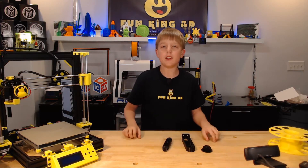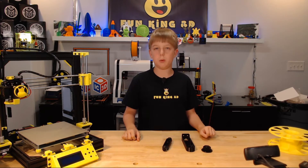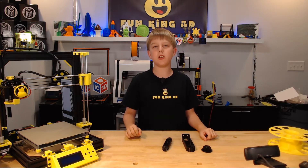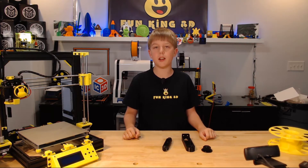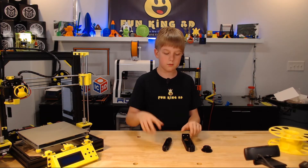These were all printed in ESUN PETG on the Prusa MK2S with a 245 degree nozzle, a 90 degree bed, and a 0.2 layer height. These all go together fairly easy.